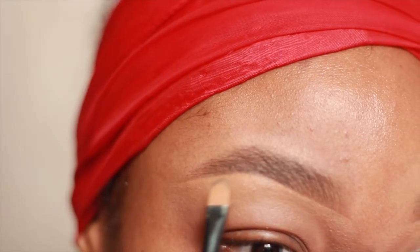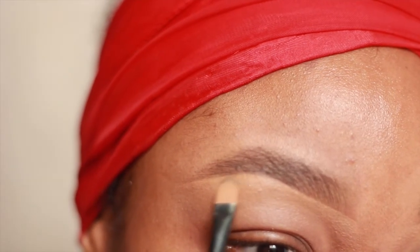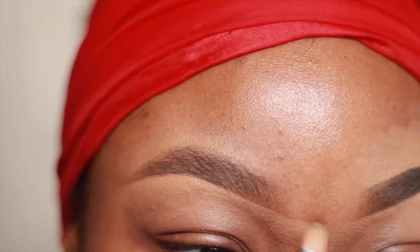Now I'm going to go over the concealer because I'm a perfectionist. Here's the final look — you can now see the difference between both brows. Feel free to keep cleaning up if you have to.